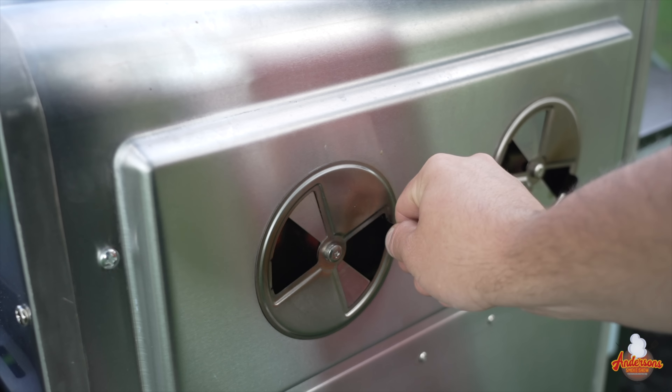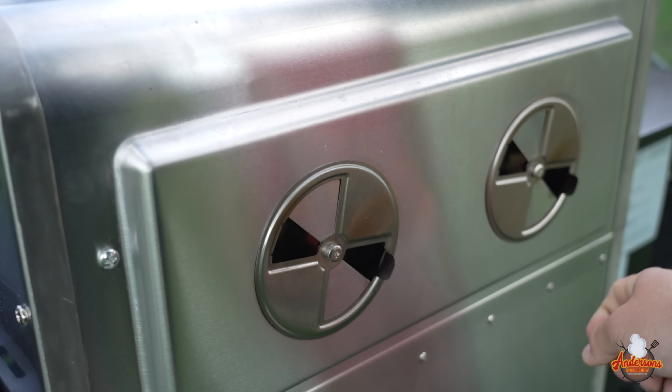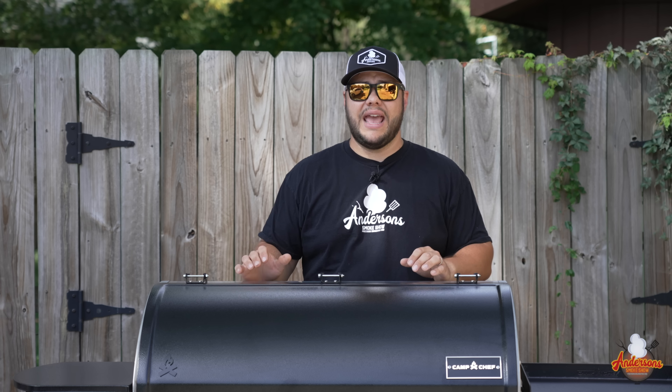In colder months, you close the damper a little bit to keep more heat inside the chamber. In summer when you're fighting the sun, you open them up to allow more heat to escape — and they've done so with these dampers in the back.